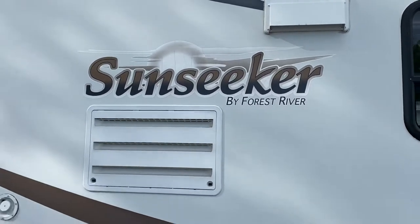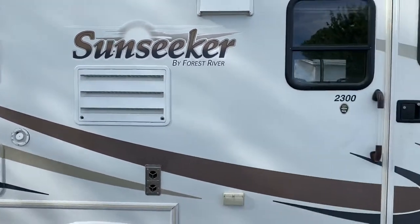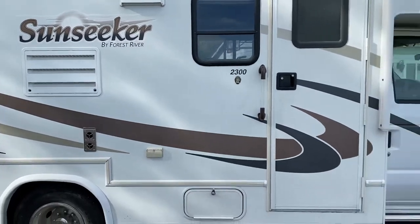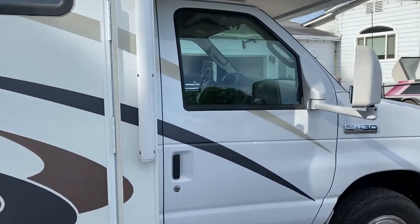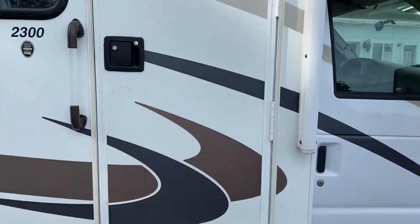Hello, this video is for the Sunseeker by Forest River, model number 2300, featuring a Ford E350 with a 450 Super Duty engine.